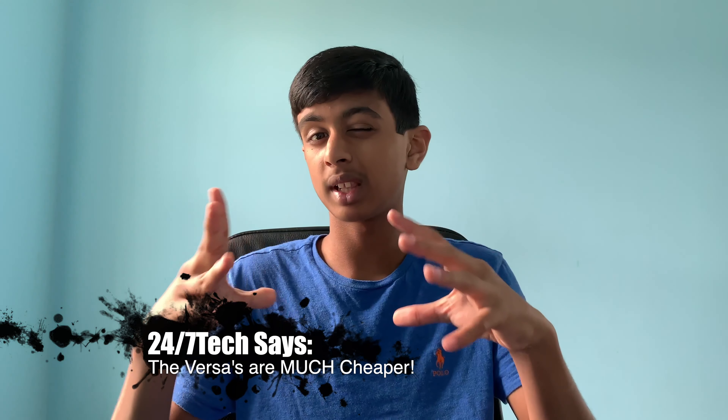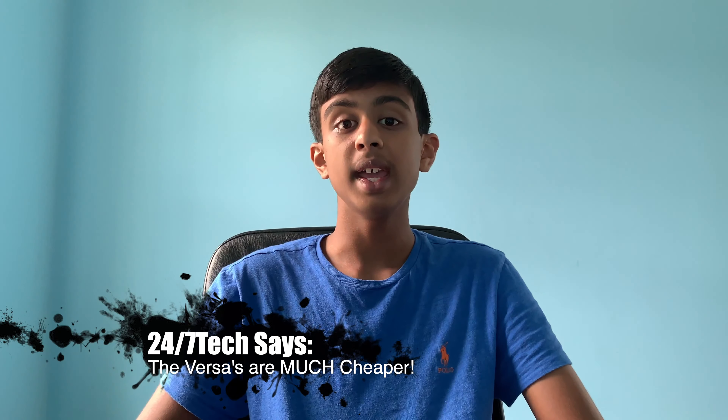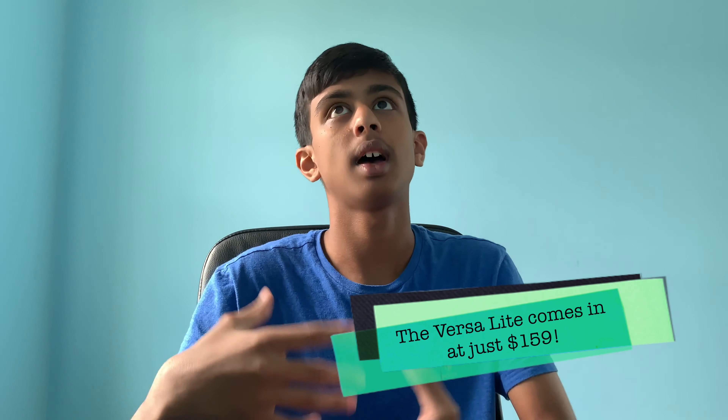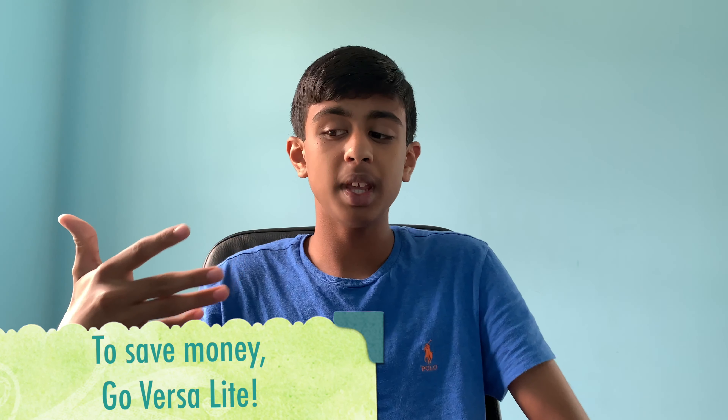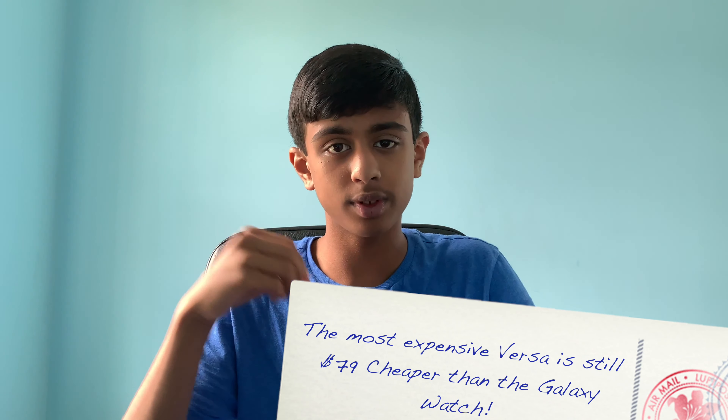First of all, it's much cheaper. The Fitbit Versa Lite is a toned-down version of the Fitbit Versa, coming in at $159, though you can buy it for just $129 today on Fitbit's website. Fitbit made the Versa Lite as a more budget alternative, and you're not missing too many big features. Even the more expensive Fitbit Versa comes in at only $199, compared to $279 for the Galaxy Watch Active 2.